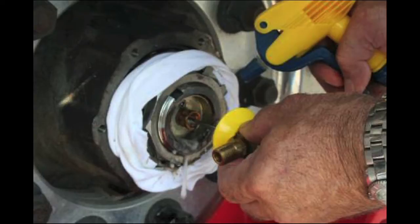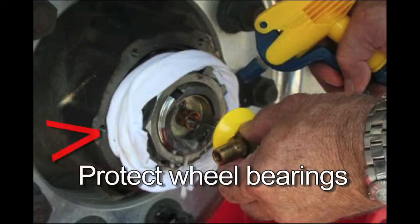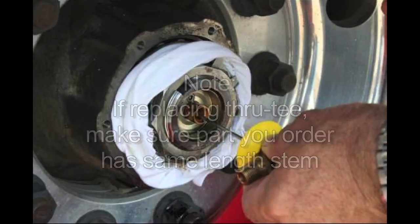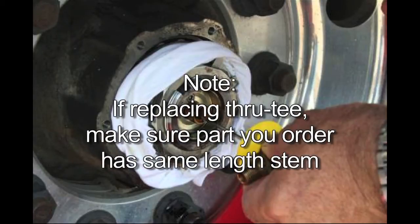Also spray the thermal screw if your trailer is equipped with the thermal alert option. Use caution not to allow the solution to come into contact with the wheel bearings. Dry all components after the leak is identified. You should only have to replace the part that is leaking. Please note if you're replacing the through tee, make sure the part you order has the same length stem.